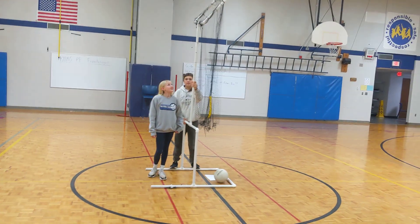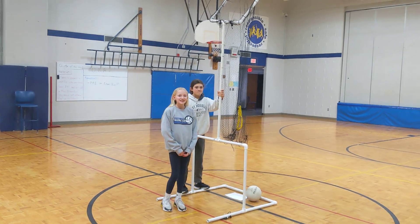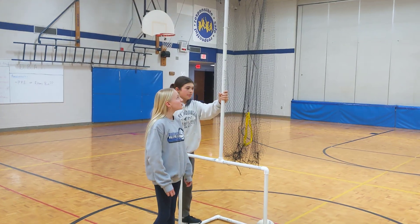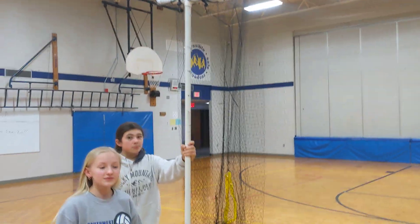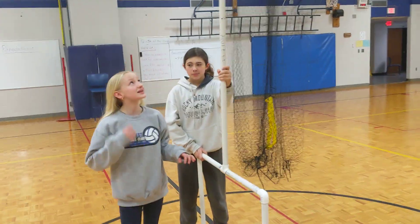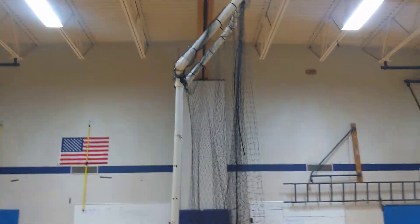Check out Addy's 6th grade design and build project. Addy, what do you got here? I have a volleyball setting mat. It's basically like a basketball hoop, but you set from a distance in the room. What is the purpose? To help practice aim of the set and position of where the set goes.